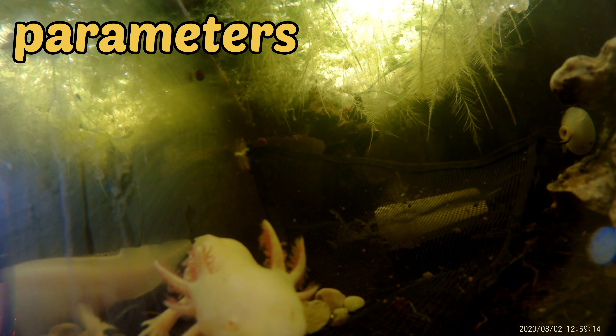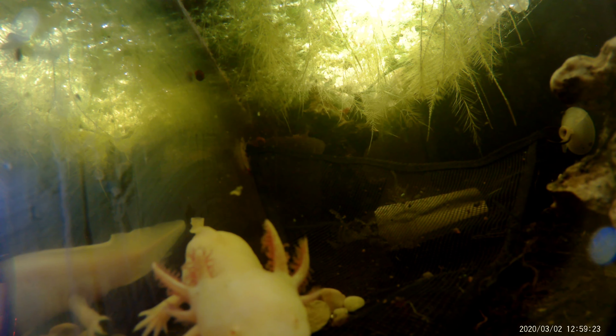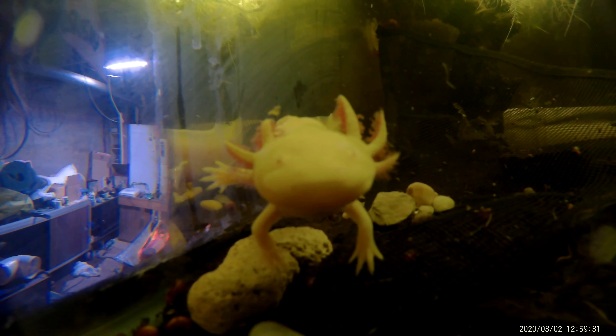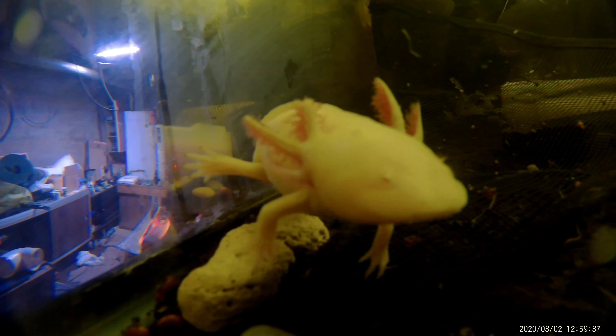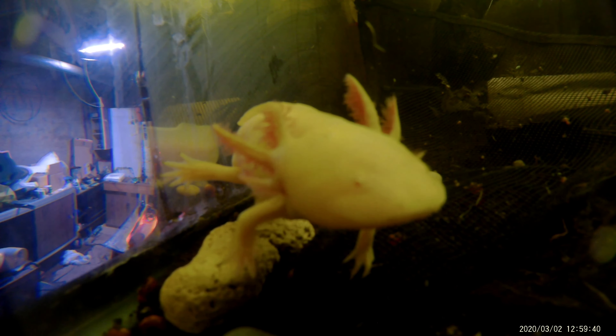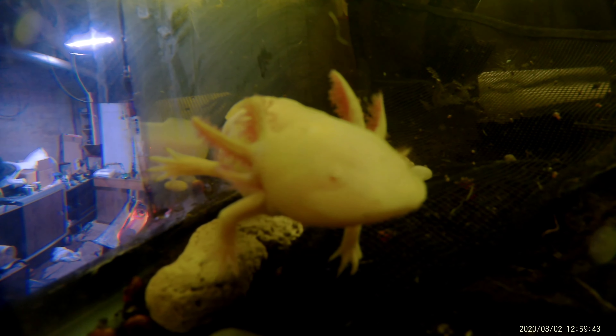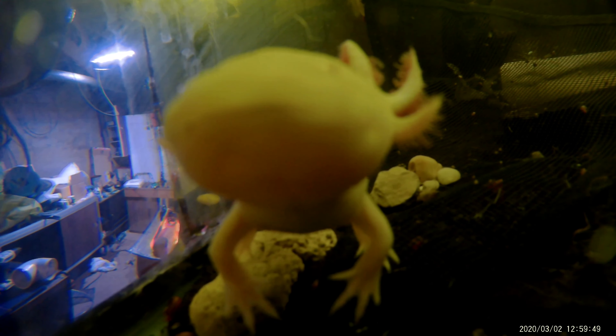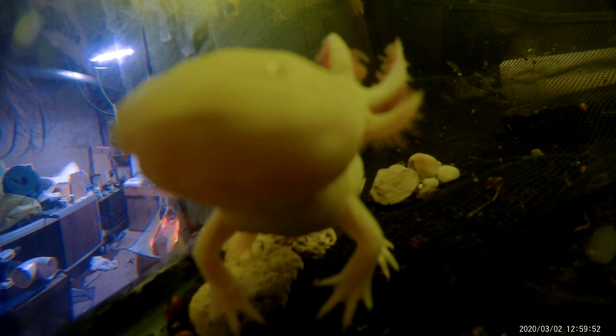we'll start out with some parameters. Their water temperature should be 58 to 64 degrees. These guys like really cool cold water. Their tank should be well cycled. And as far as pH, these guys are very versatile. They can withstand pretty much any type of water. I personally have hard water. My pH is anywhere from 7.8 to 8.7 — some really hard water — and as you see, they do quite alright with that.